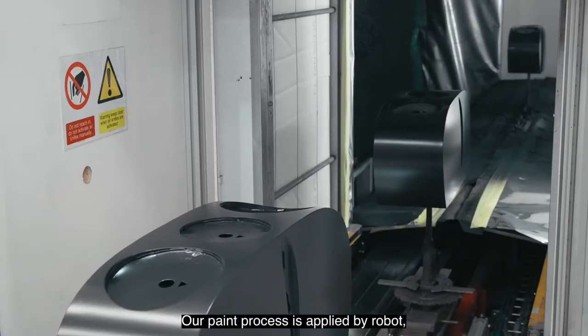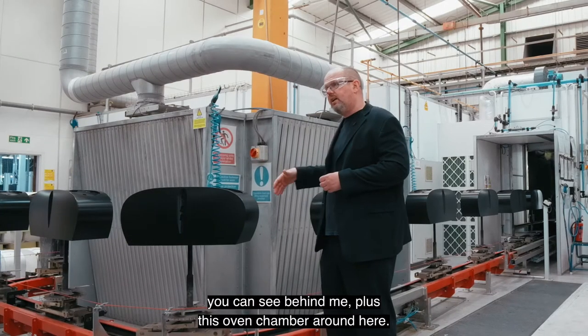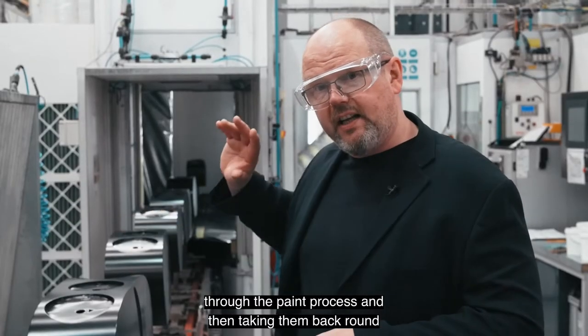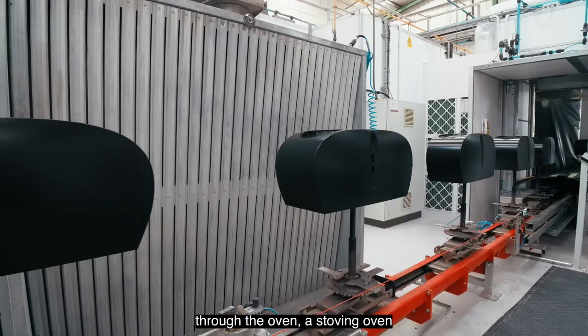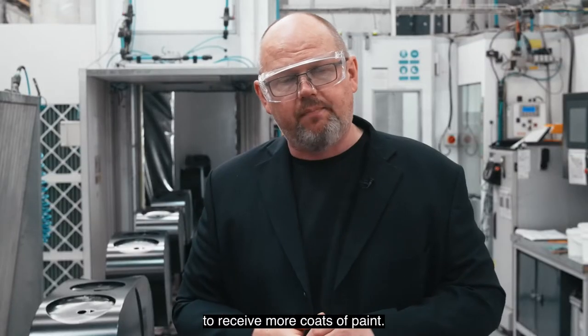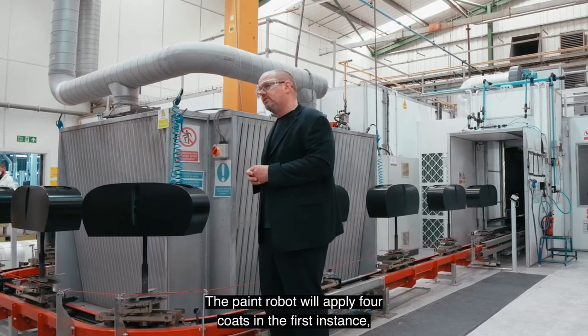Our paint process is applied by robot. We have an automated paint spray robot, plus an oven chamber that moves the products through the paint process and then back through the stoving oven, baking them in each instance before they come back round to receive more coats of paint.